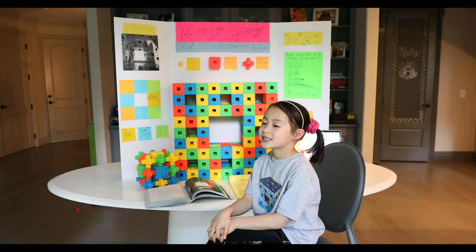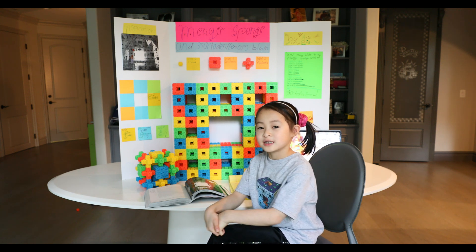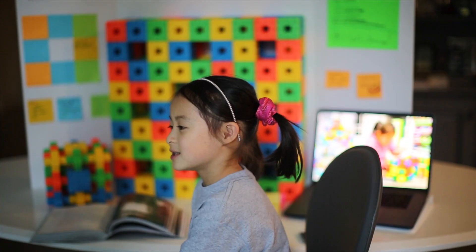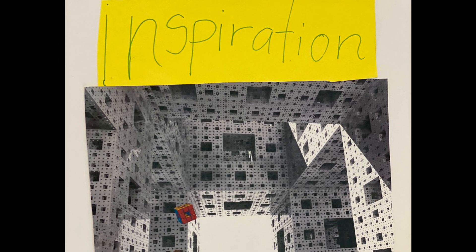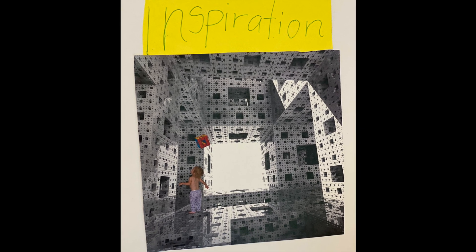The name of my project is called The Mender's Sponge and 35 Octomazillion Books. I was looking through this book and I found this picture that had a Mender's Sponge in it. That was my inspiration.